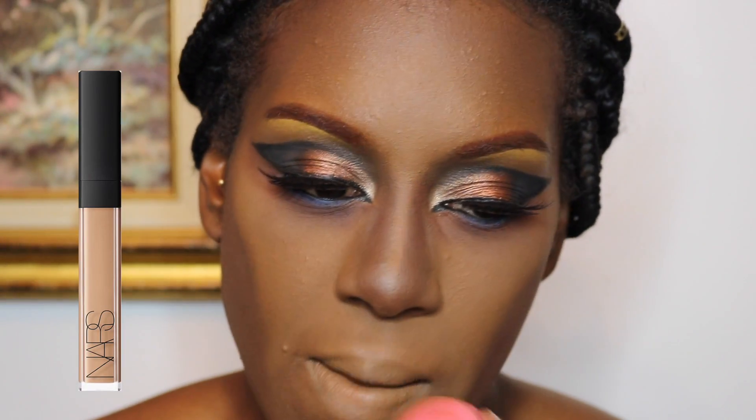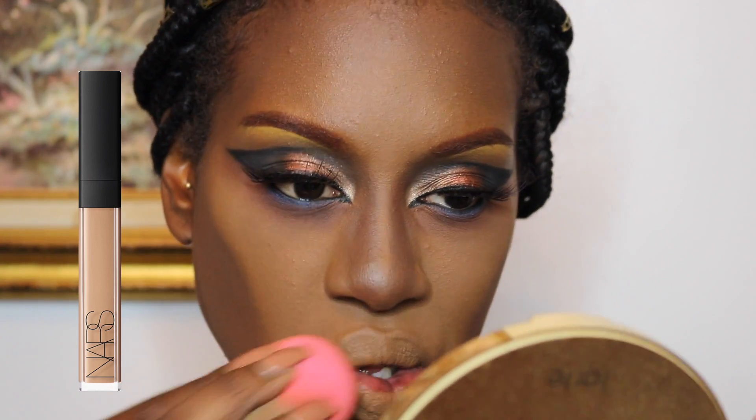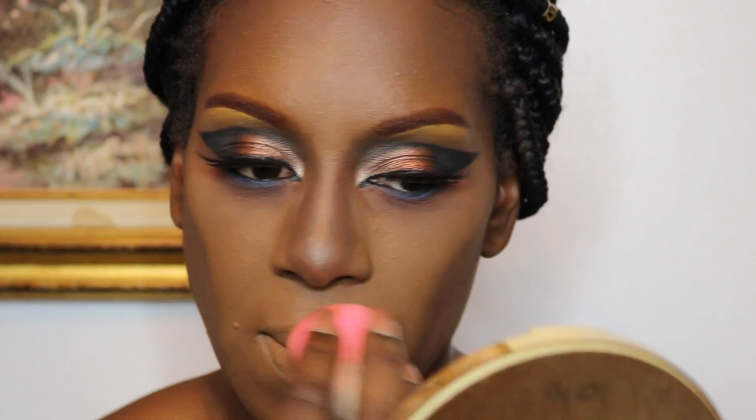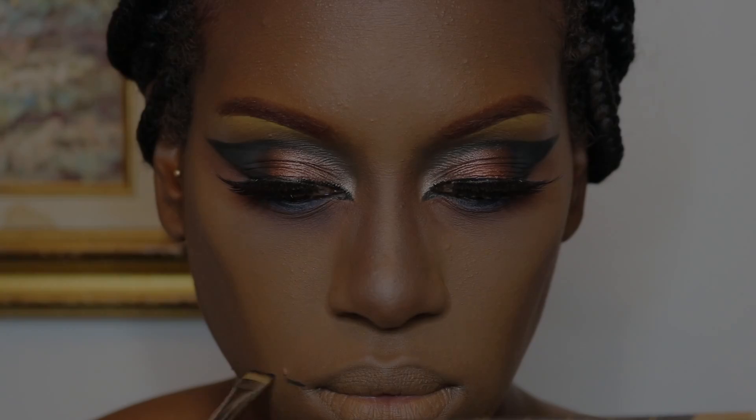Here I'm just going over my lips with some concealer and my Beauty Blender to completely take away the color. We're trying to look washed out here — I haven't seen a dead person with any pink lips yet, so we gotta mute out the color. And I'm setting that with translucent powder.